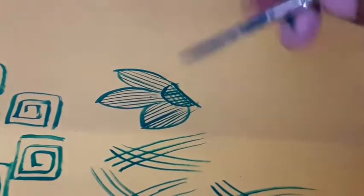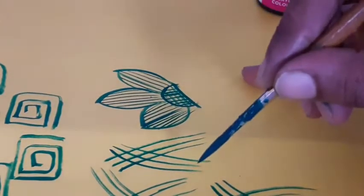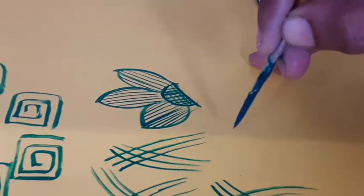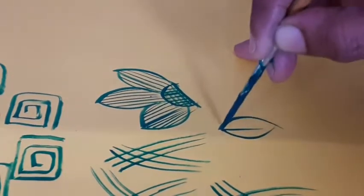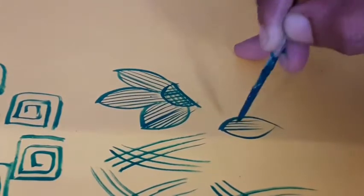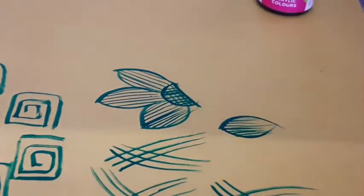I will practice the painting. I will use two fingers to hold the brush. I will support the needle finger. I will practice the straight lines to the 17th.